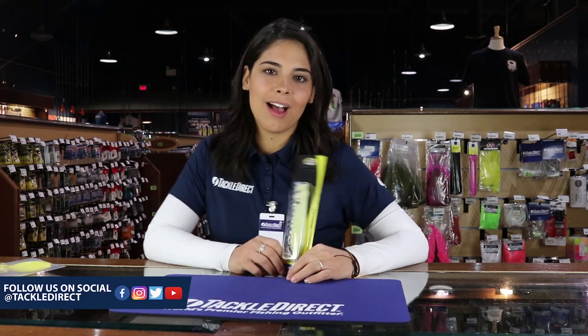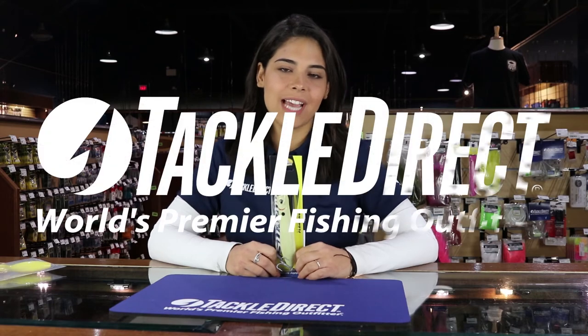Thanks for watching, guys. Be sure to comment, like, and subscribe. Check them out now in-store or on TackleDirect.com.